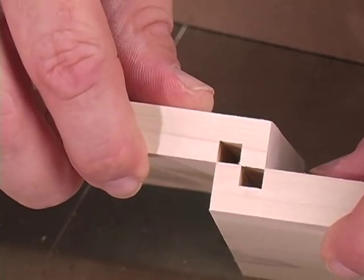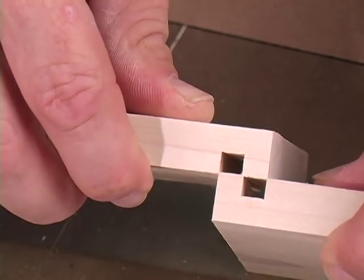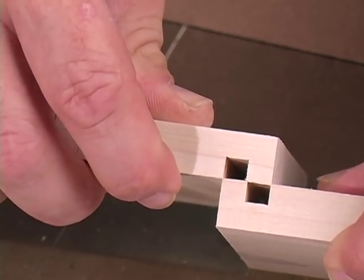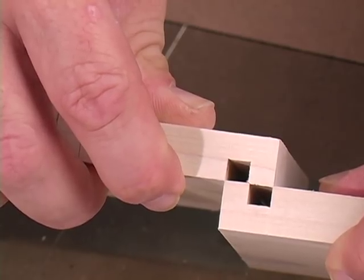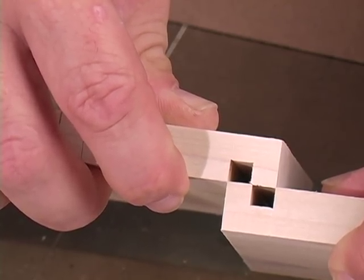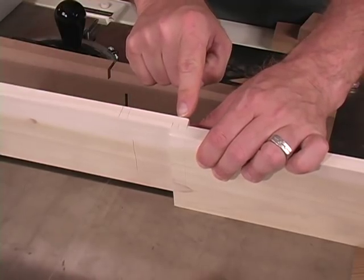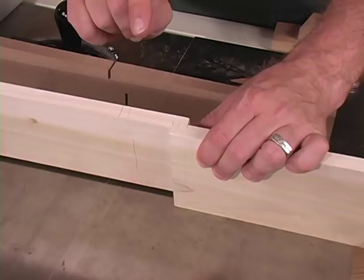To test the fit of the joint, I'll hold my two cuts together. As you can tell, this isn't quite working — the dado needs to be a little wider. To do that, I'll add a shim. That's better. Now that we have the width of cut set, let's adjust our height.